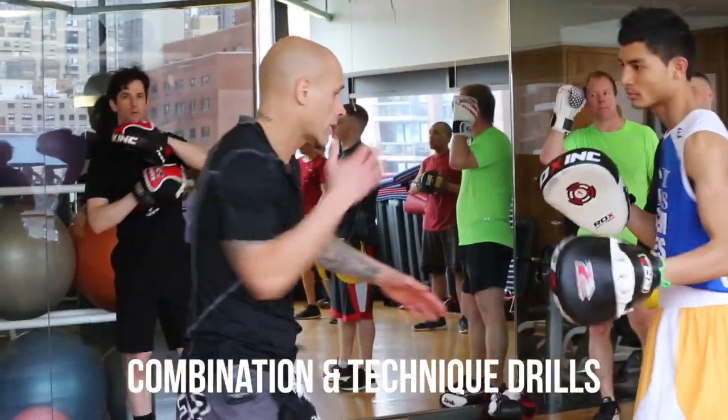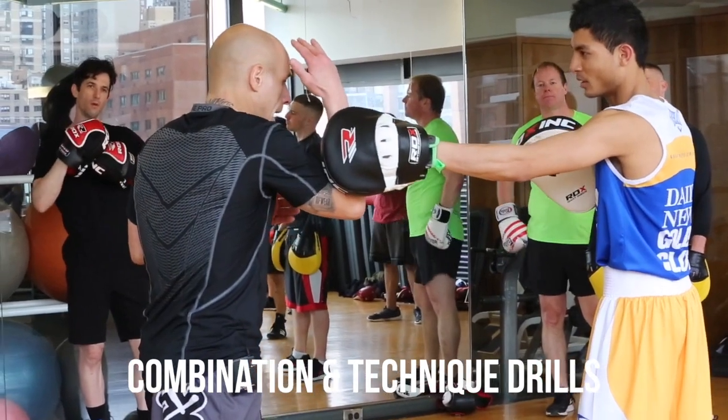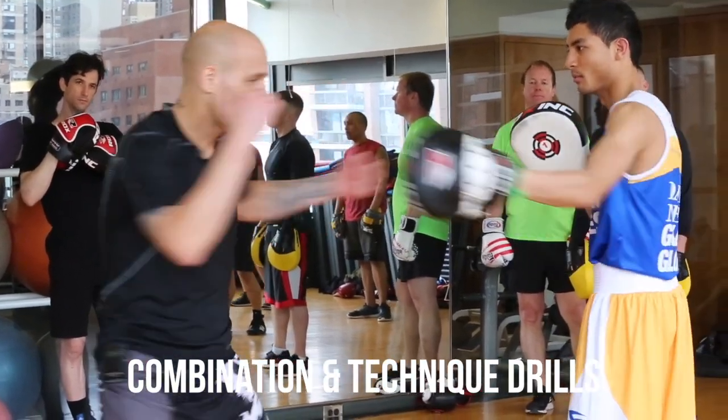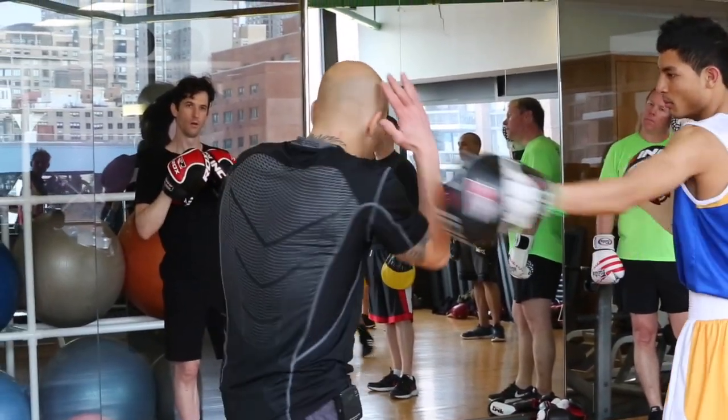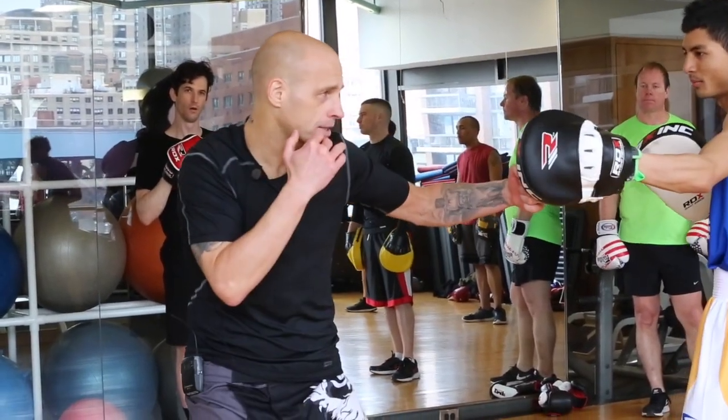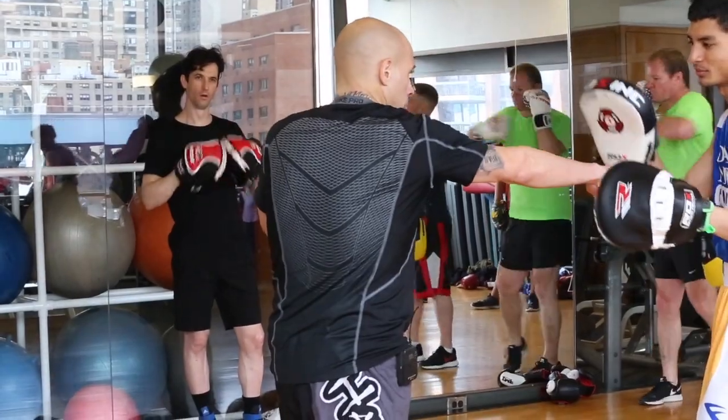With your right hand, you're going to block — boom — then as he brings the hand back halfway through, I'm going to counter with the left hook. So the twist is setting it up: I twist a little bit, set up the hook, follow through with the right hand.